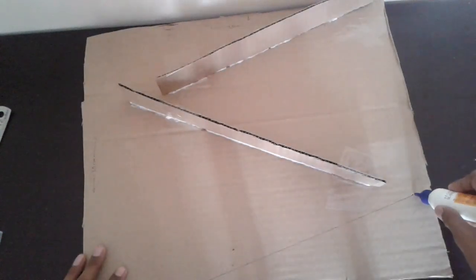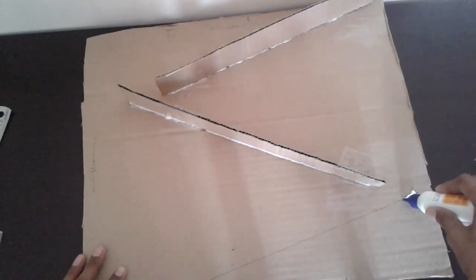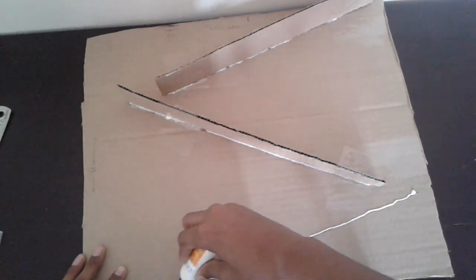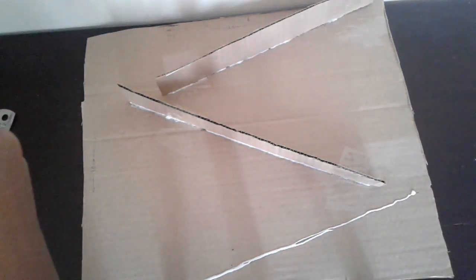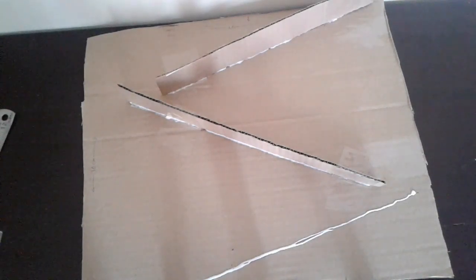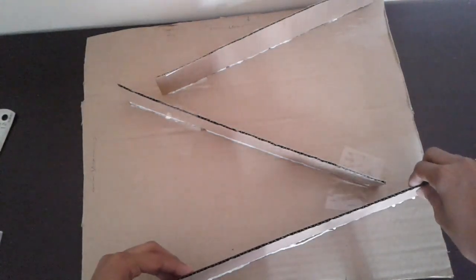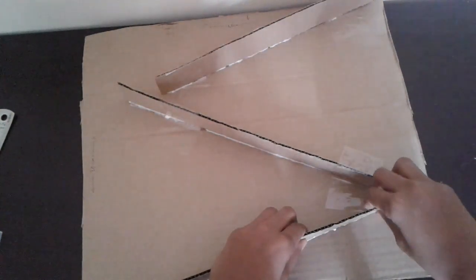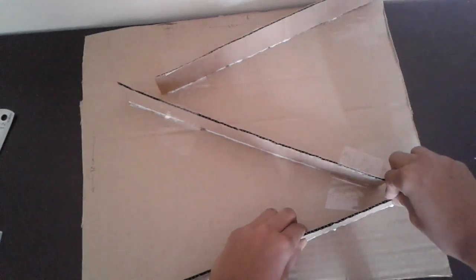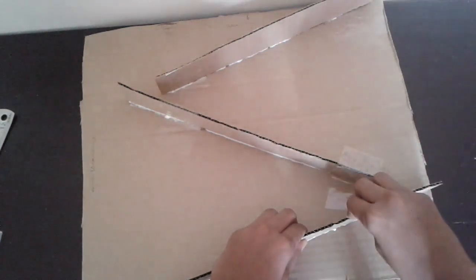Let's make the step for it. Let's make the step in the cardboard. I am going to put the chair over the chair. We are going to be cutting this way.